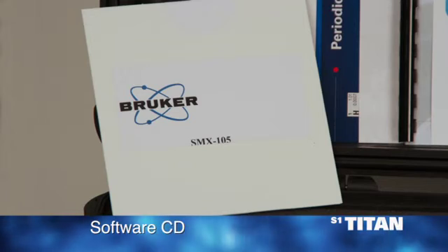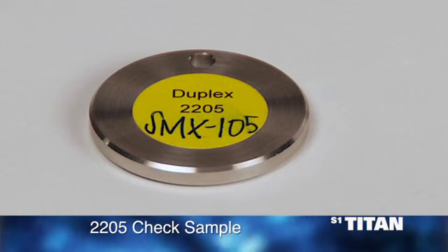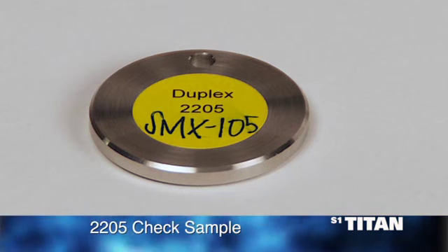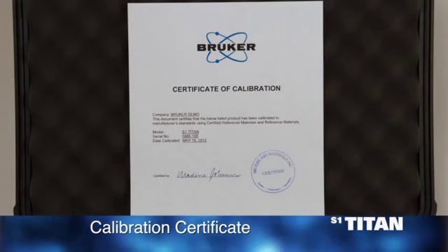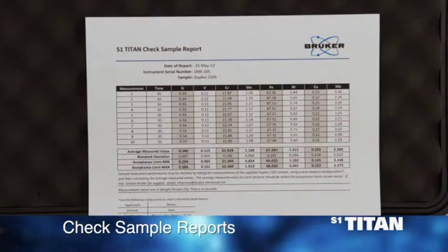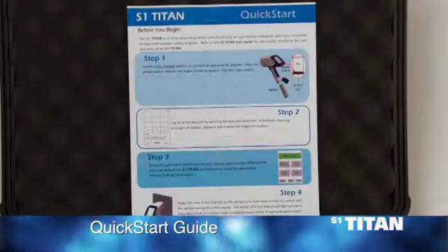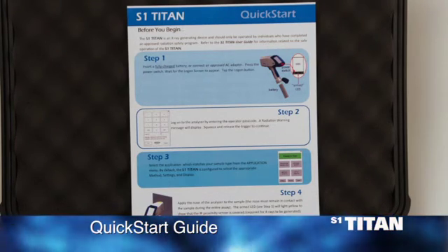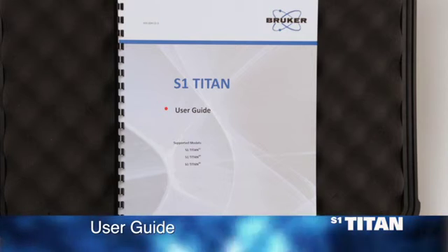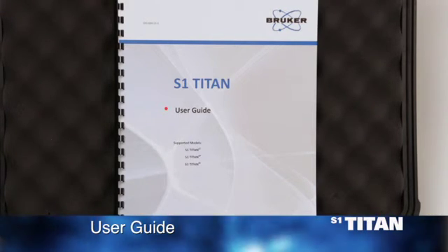A CD containing the calibration data and the files for your instrument. A 2205 check sample, which is used to confirm the calibration of the analyzer. A calibration certificate for the analyzer. A QC datasheet for the 2205 check sample provided. A quick start guide, which provides instructions for the startup of the analyzer.